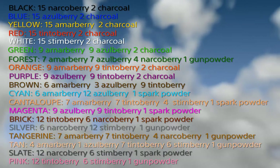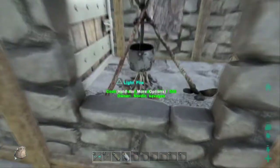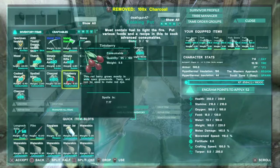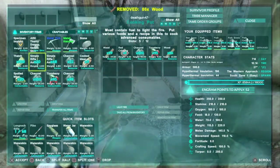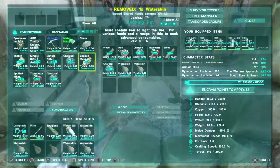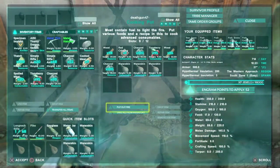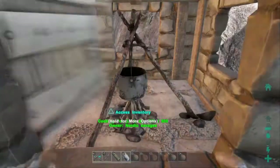Before we start making the dye I am going to give you guys a list of the colors you can make so you can make your own exclusive bases, armor, and saddles. What you want to do is come to a cooking pot, deposit your charcoal, your fuel — in this case I will be using wood — and the actual berry you wish to make a color of. Then you want to put the water. Remember, for every water skin or water jar you will make five dyes.